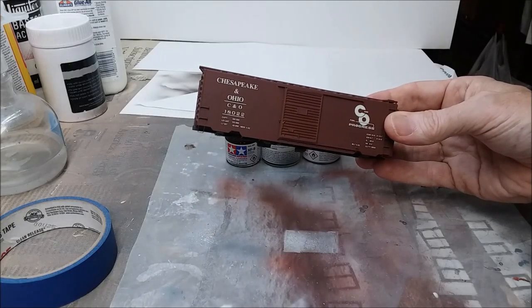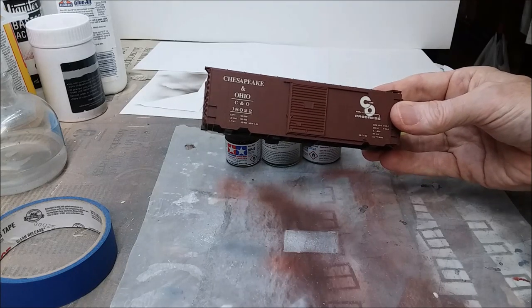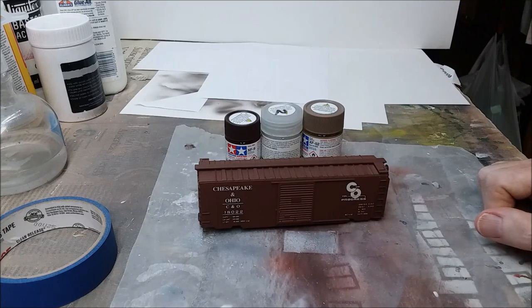Hello and welcome to the Long Island Railroad Montauk Branch. In this episode I'm going to show you how I weather cars, because I was asked to describe the process and since I have a car here that needs weathering, I thought I'd show you.